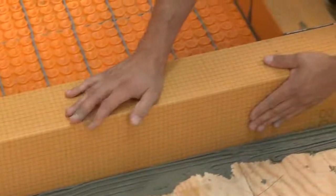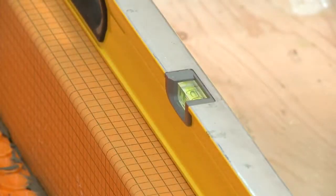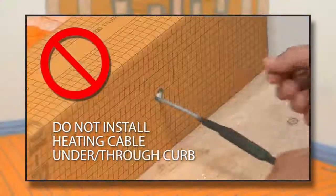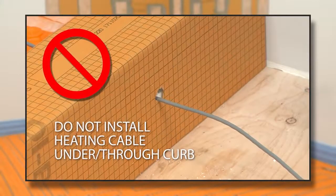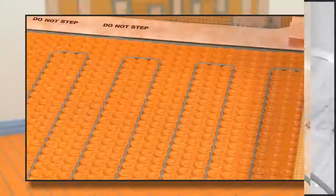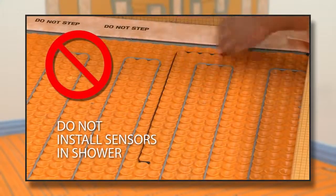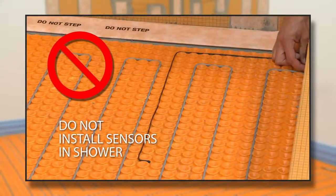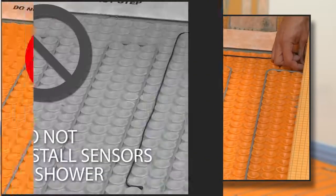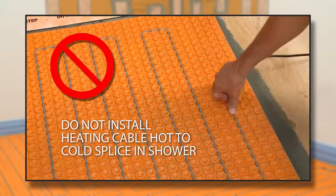Install the shower curbs with thinset mortar applied using a ¼-inch by ⅜-inch notch trowel. Keep in mind that the heating cables cannot be installed under or through the curb, as this could cause overheating and damage the heating cable and the curb. The floor temperature sensor should not be installed inside the shower area, rather on the bathroom floor. This will prevent the thermostat from turning off the bathroom floor warming cable prematurely when the shower is in use.